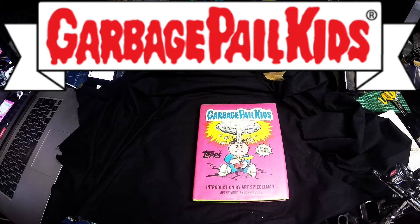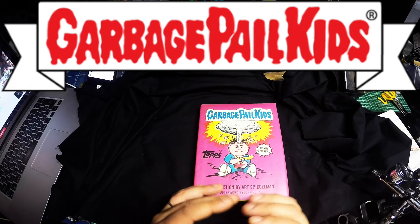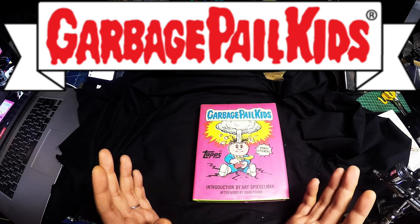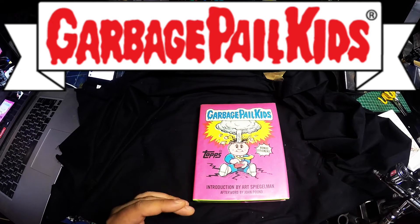A friend of mine and his older brother collected these cards, and I remember them — they just made me laugh. They were really funny and have their own style of illustration. It's very different from anything else that I've seen, and plus it's like a collectable series.